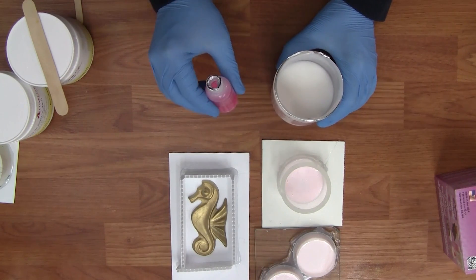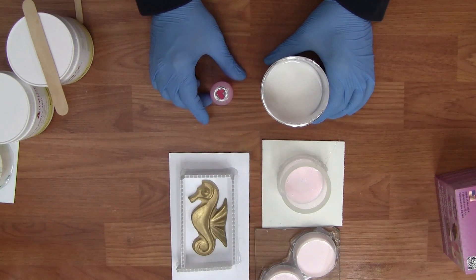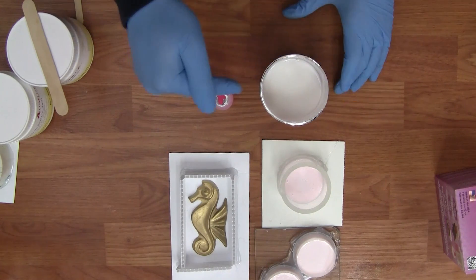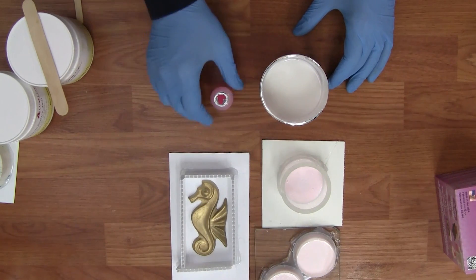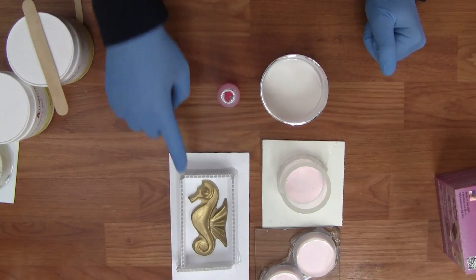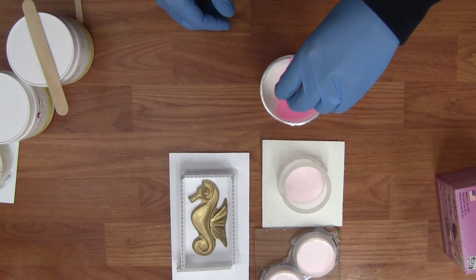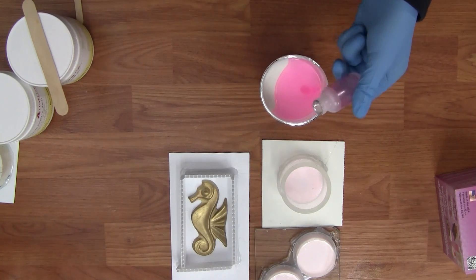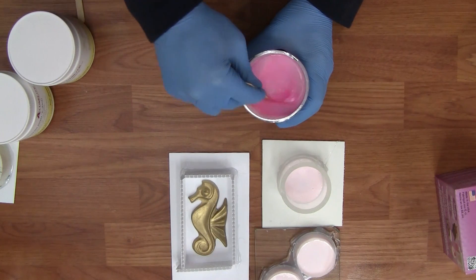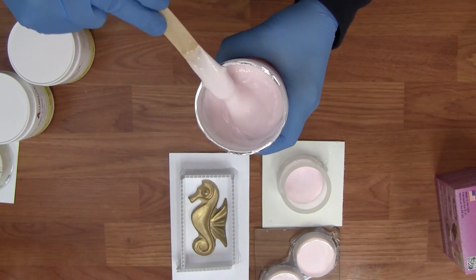Lastly, we're going to show how to mix by taking your entire bottle of catalyst and adding it to your base. All Alumilite silicones are packaged with enough catalyst to mix your entire amount of base. So even though we've already mixed two different ways, I know the catalyst remaining is enough to cure this base. We're going to pour this mold by dumping the remaining catalyst in with the base and mixing it right inside this container — and we're ready to pour.